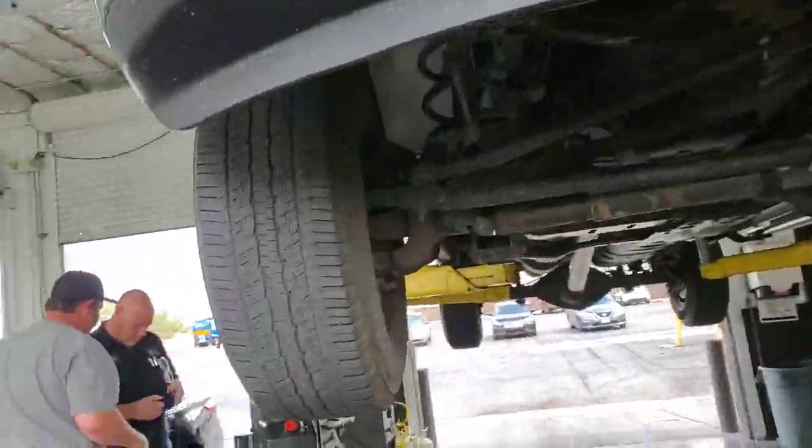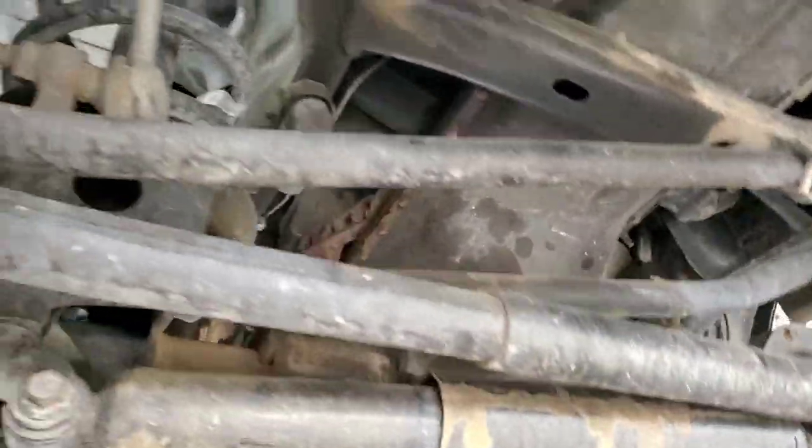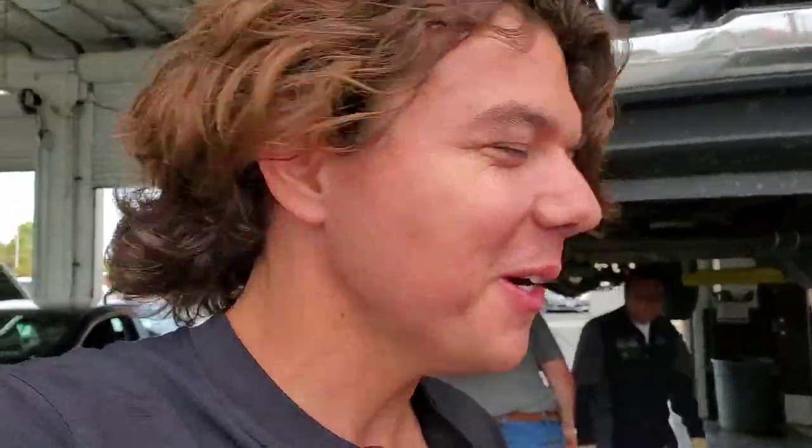It's a beautiful 2012 Ram 2500 6.7 Cummins. We're actually discovering a sweet spot to mount the bypass filter, so we're going to be doing a bypass filter install. We've done all the fluids on this truck — the transmission fluid, the coolant, the motor oil, the engine flush. We've done it all, and the fuel mileage has had a big increase.